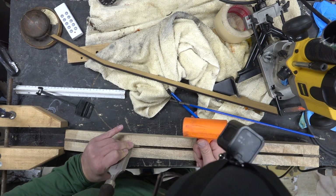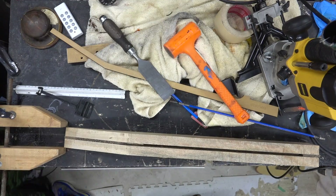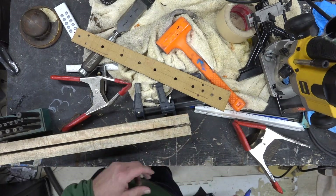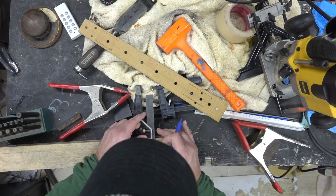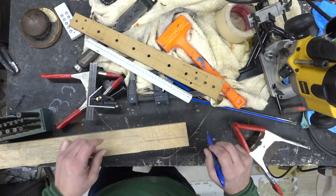A lot of guys have asked if I wrap my truss rod in saran wrap or anything like that, and I don't. Usually if I just put a little bit of tightness on it, it ends up pretty good and doesn't rattle in the channel. I hate putting silicone in there — that's one more thing you don't want to introduce into a guitar neck. I've seen repairs where they pump that stuff in and I'm not a big fan.